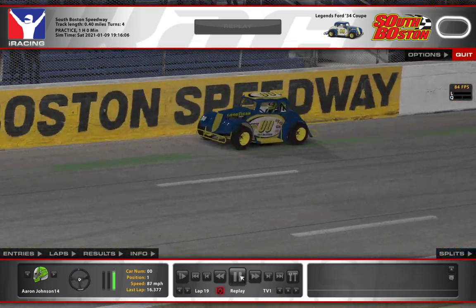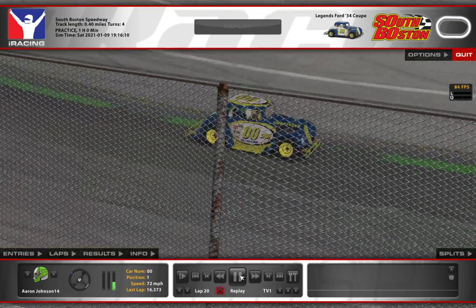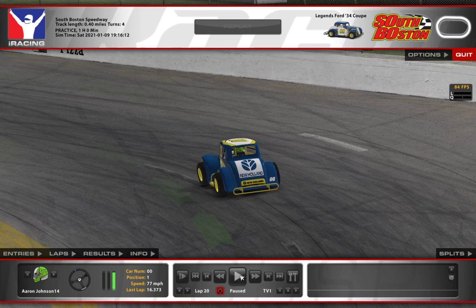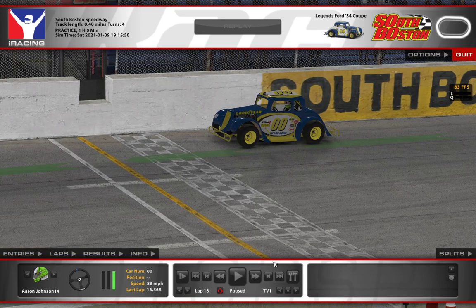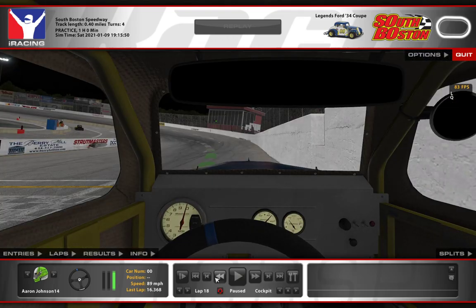So I'm running in the 16.3s here, running pretty good lap times, and I'm pretty pleased with what I'm seeing. Let's hop in the car — we'll back up a couple of laps, start here at lap 18, hop in the car and I'll walk you through South Boston.